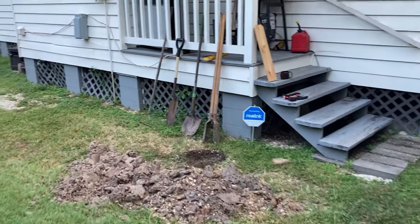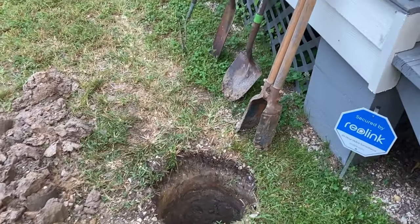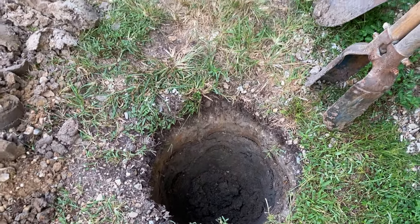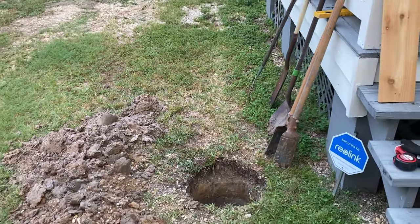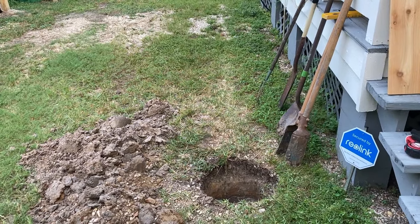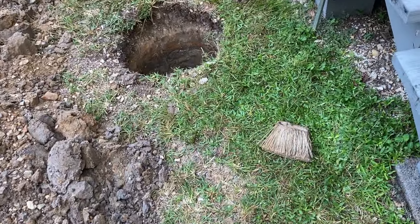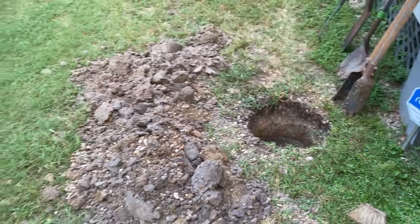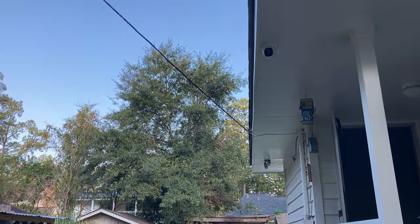I got my first hole dug — took me about 15 to 20 minutes, and as you can see it is quite large. I dug it two and a half feet deep. The purpose of such a large hole is that I can get a lot of cement around the base of this 12-foot 6x6. I also found this old end of a broom — you never know what you're going to dig up sometimes. A lot of mud came out, and that 6x6 is going to sit right underneath this eave right here.